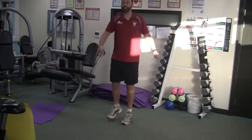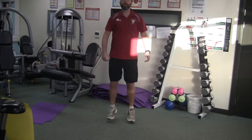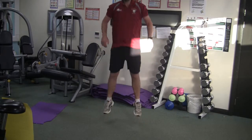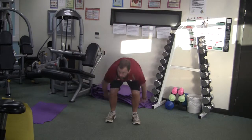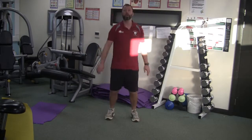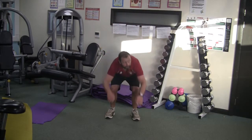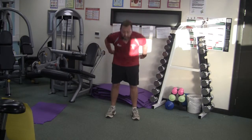Five seconds left — ski jumping coming up. Sweep the floor and jump — three, two, one. Sweep the floor and jump. Make sure you get all the way down to the floor and sweep it.